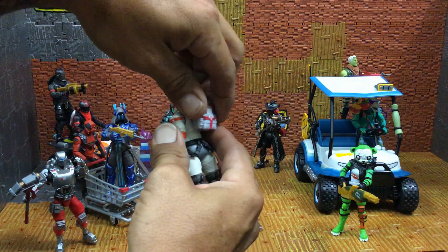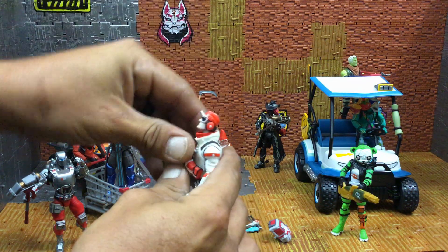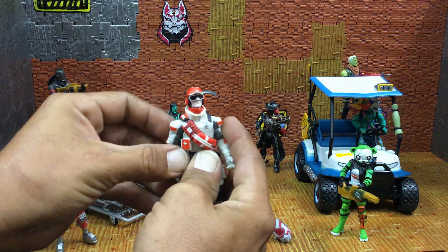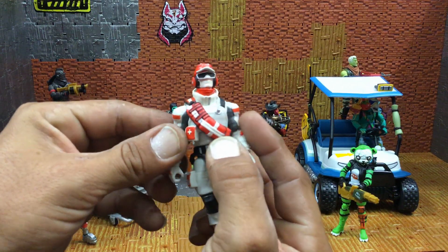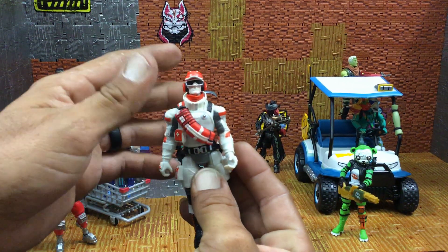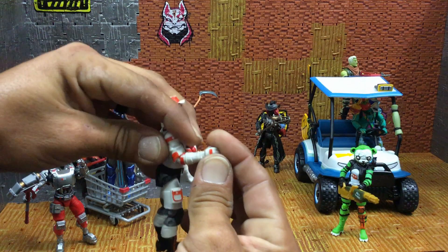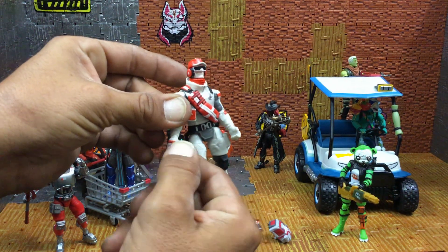Let's pull off his back bling, which is called the Care Package, and check his articulation. Head articulation backwards — very nice. Forward — awesome. He can tilt and rotate 360 degrees. Moving to the arms: he's got a shoulder pad here that limits upward range, so you won't get a full raise, but you do get full 360 rotation all the way around. He gets close to 90 degrees on the elbow.